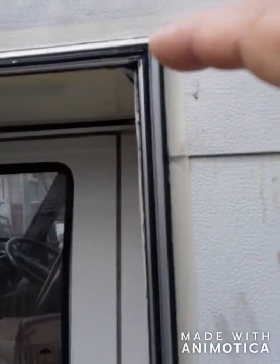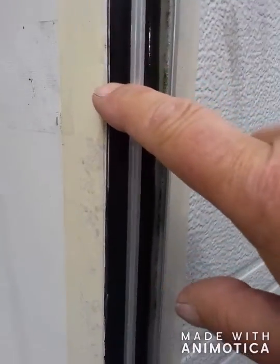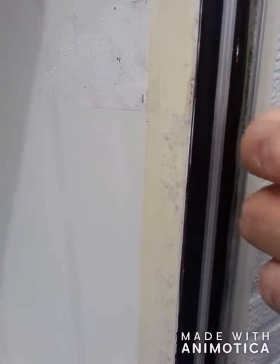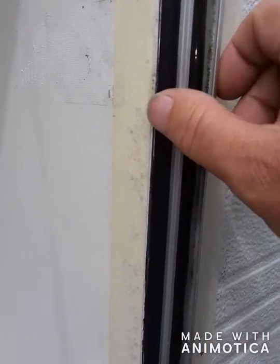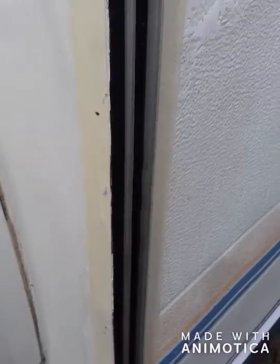Nothing to report really, except I've put this aluminium rail on at the sides here, with a rubber that clips onto the rail. It's really weird how it works, but god what a pain to put on — really bad.